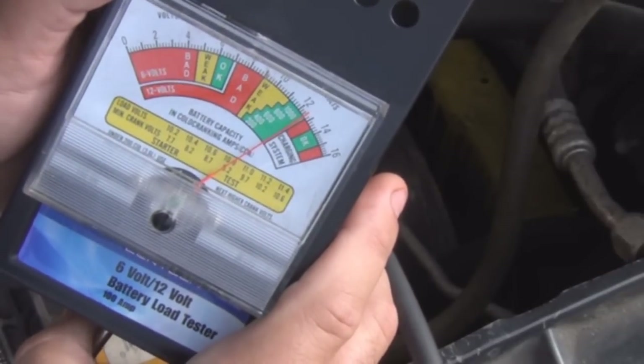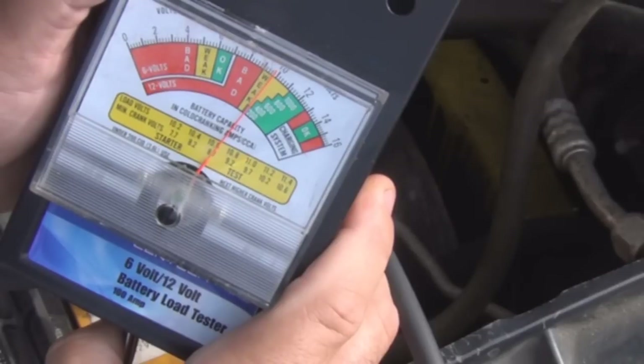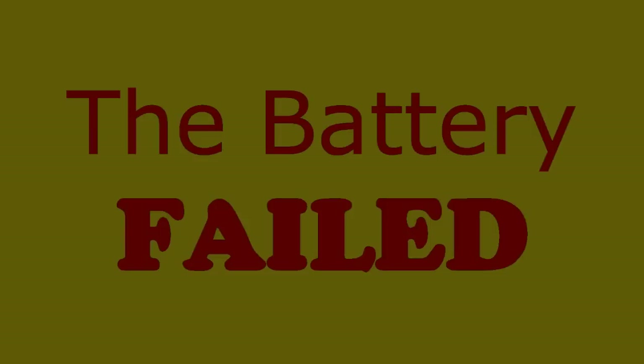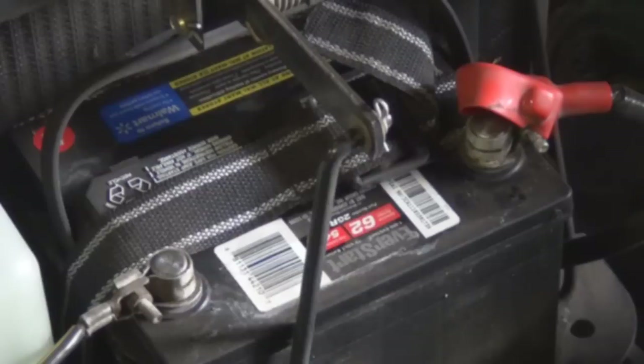Alright, we're performing the load test — counting to ten seconds. The last battery we load tested was a weak battery; it wasn't strong enough to turn the car over a couple of times. It came up weak on our load test.